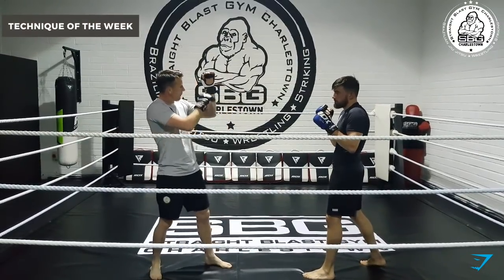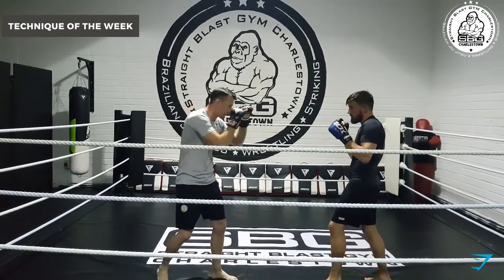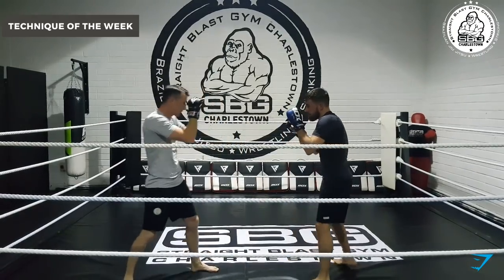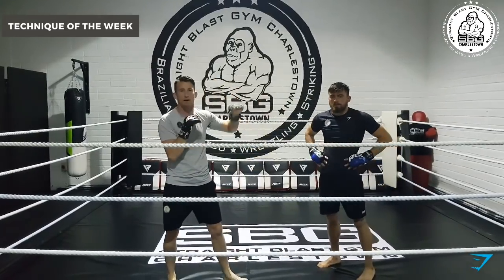All I am doing is just dropping my hand. I am not swiping away, just popping like so and popping like so. Lead teep again — pop. Rear teep, rear push kick — pop. So that is just redirecting it.